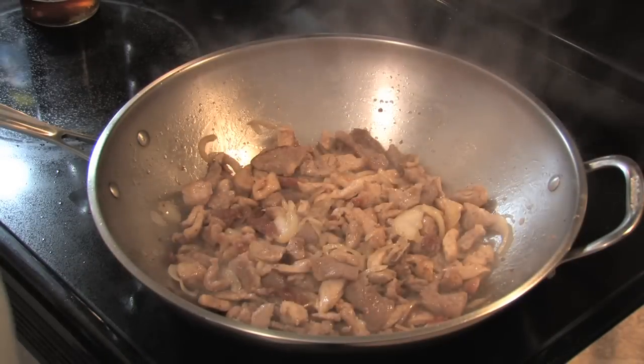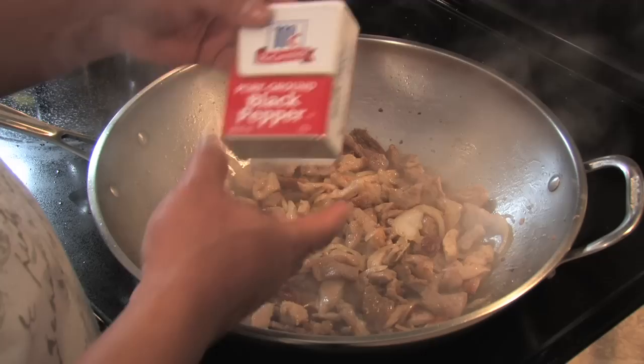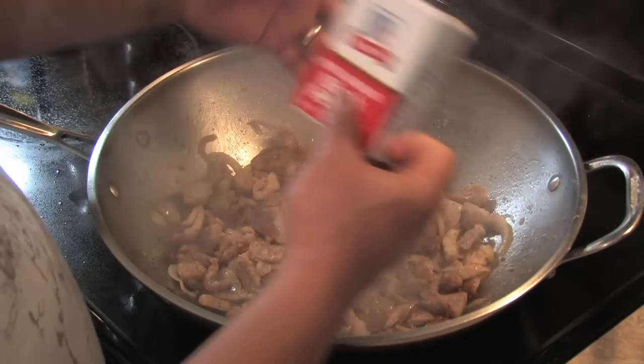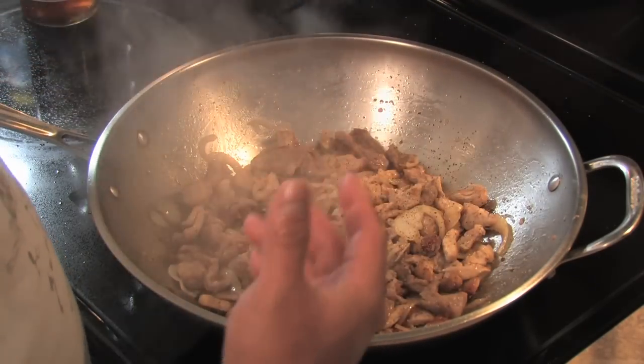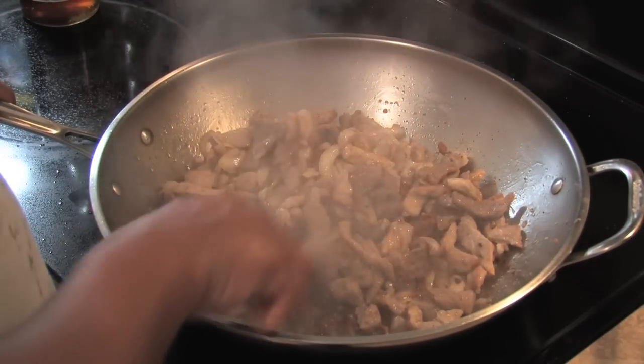At this time I'll go ahead and add a little bit of paminta — ground black pepper. Just a little bit at a time; it's a work in progress.